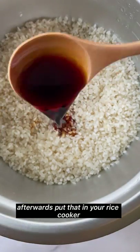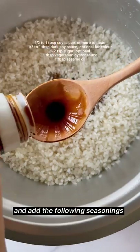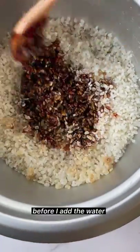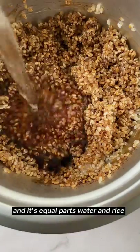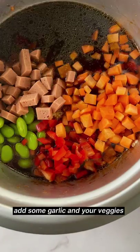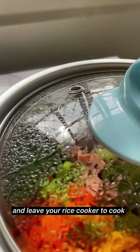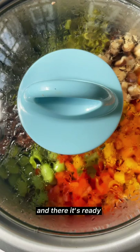Afterwards, put the rice in your rice cooker and add the following seasonings. I like to mix everything together before adding the water — it's equal parts water and rice. Add some garlic and your veggies, cover it, and leave your rice cooker to do its thing until it's ready.